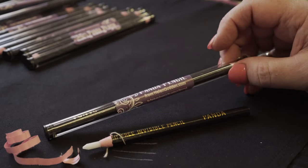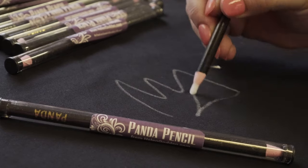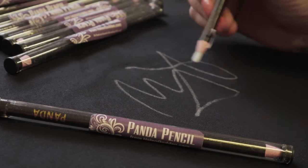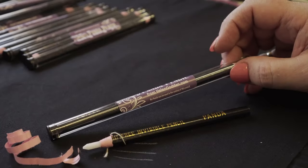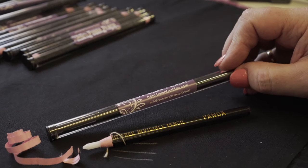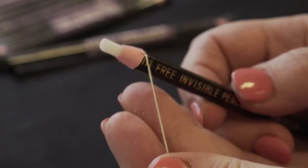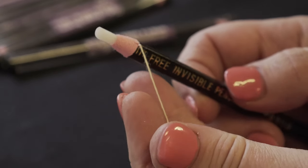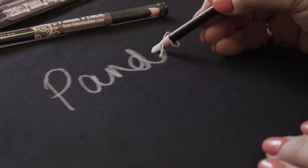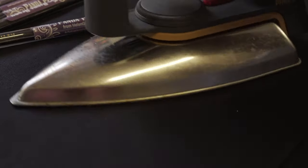You might even find some extra uses for your panda pencil, but I love them — they really have been a godsend for me with the black and dark fabrics I like to work with. You can find those on helengodden.com — they're two for ten dollars and they'll come to you in their little packaging ready to use. Just don't forget what that little string is for! No panda was harmed in the making of this pencil, brought to you by helengodden.com.